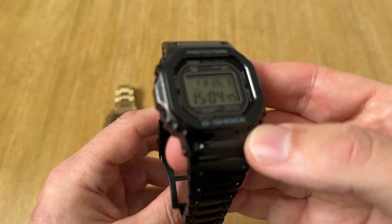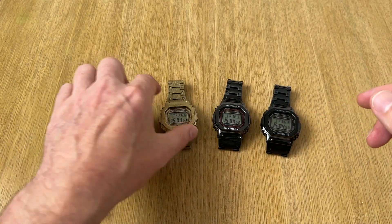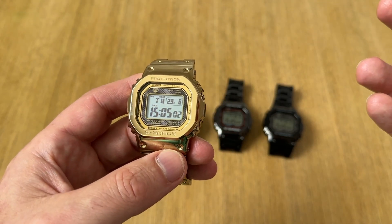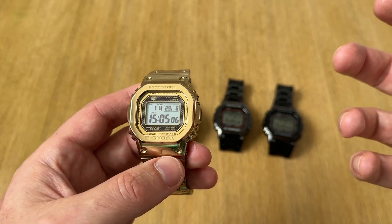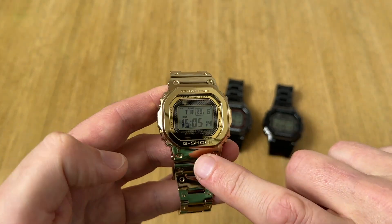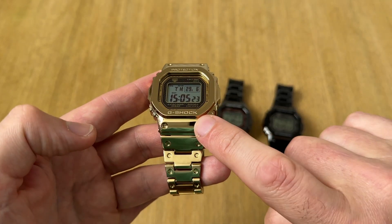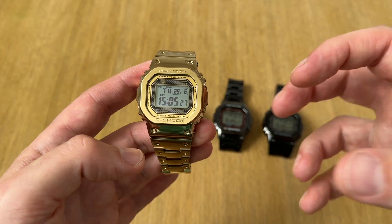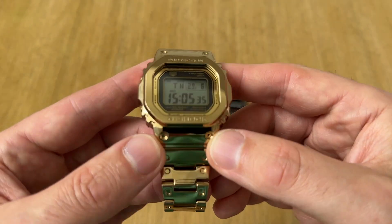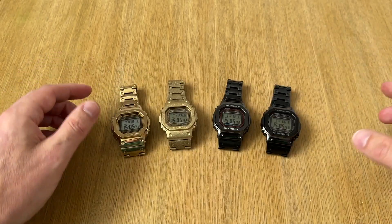I am still thinking about the MRG Frogman. They've just released the yellow one with a titanium bracelet and yellow rubber strap. It's incredibly expensive and I think it's too expensive. I think I could get the Frogman, but I would probably want to sell it after a short while and it won't have the longevity that the squares have. There is also a chance that Casio will release an MRG version of this — the titanium gold version like the other MRGs. If they did release that, it would put me into a lot of pain and angst wanting to buy the thing. So I'm having to really think about what I might be able to do and what fits with the watches I do have.